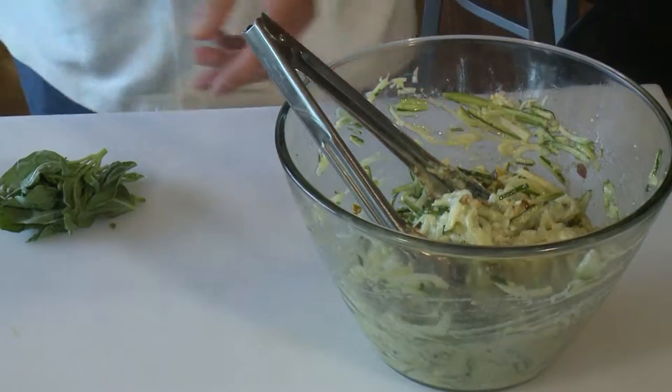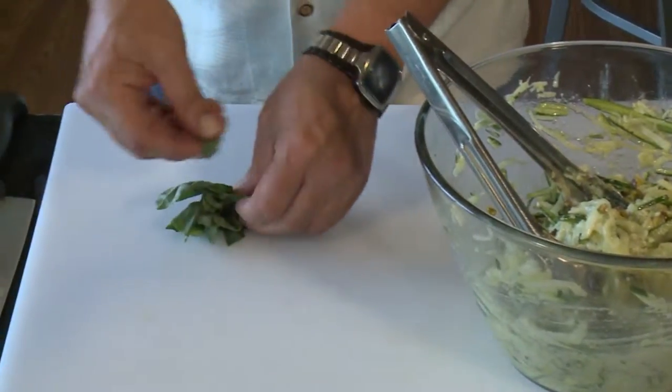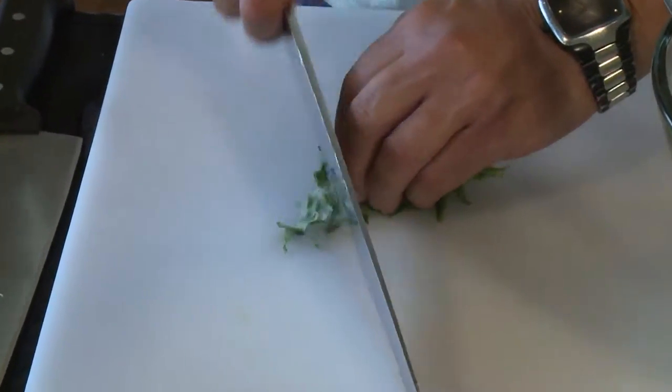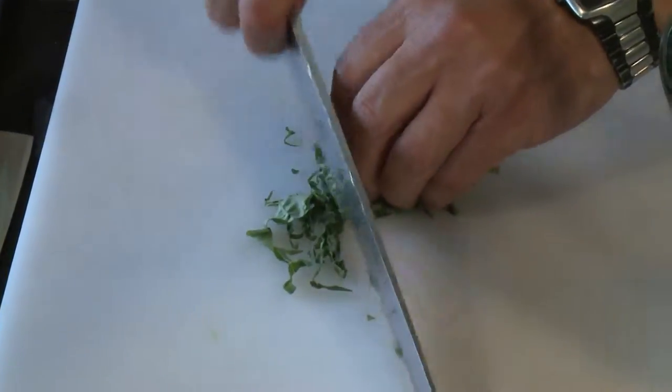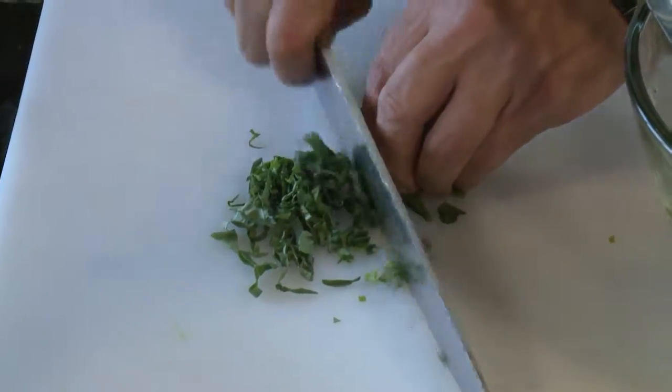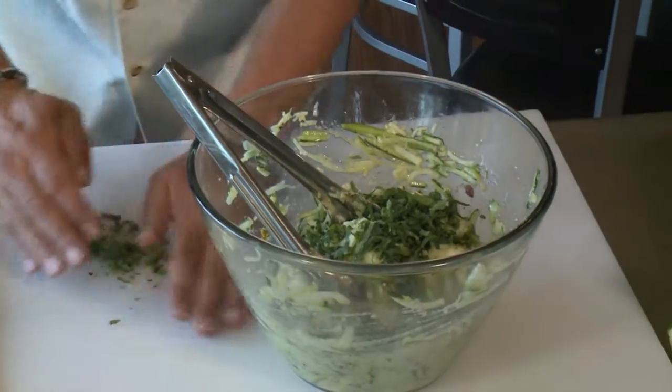We'll have a little bit of basil in there, and we've got basil right here. We're going to go ahead and chiffonade this. Chiffonade really means just really tiny, thin ribbons. The basil is going to go in.